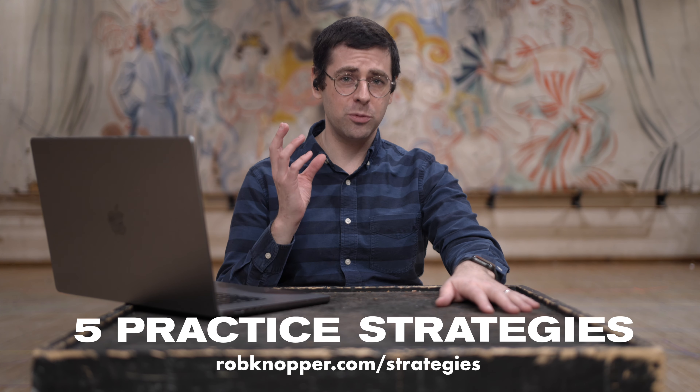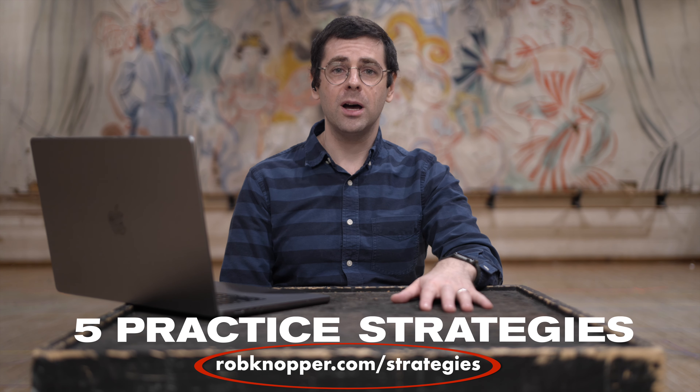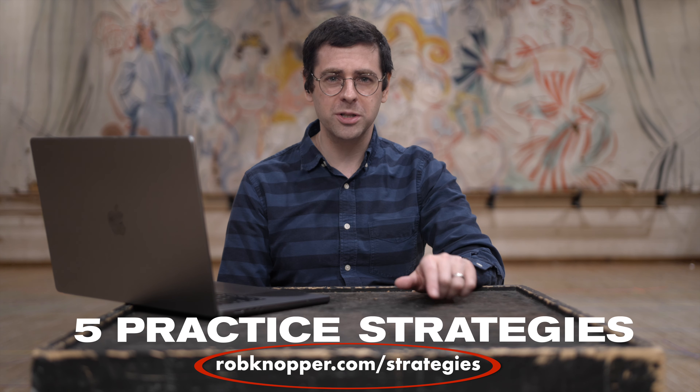The five practice strategies is something that could be really helpful for you, and you can download that at robknopper.com. If you try this, please comment below and let me know what excerpt you worked on and how it worked. If you have other strategies to work on time, please let me and others know in the comments, and I'm happy to answer any other questions there. If you thought this video was helpful and if you want me to make more practice strategy videos in the future, hit the like button below, subscribe to the channel, and I will see you in the next video.